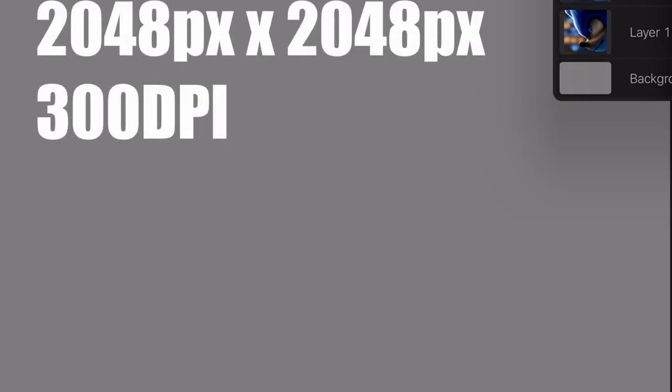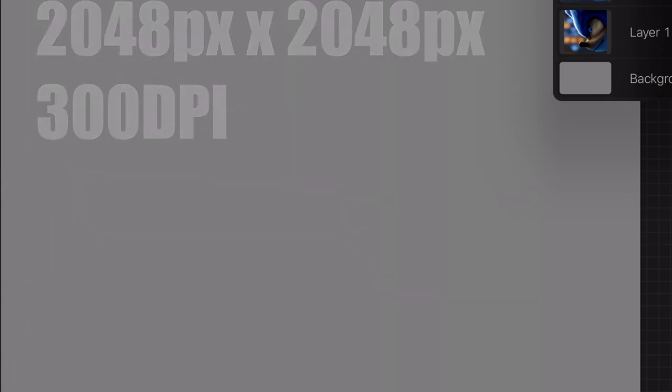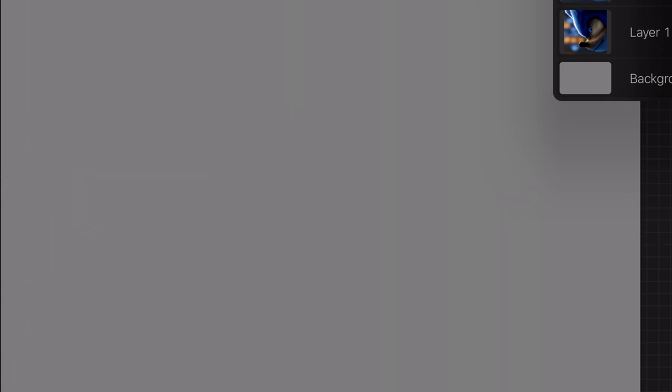Okay so let's say we start with a blank canvas. When you open up Procreate you do normally get an A4 background. For me I set myself a custom background — I will do another tutorial on how to set custom backgrounds in Procreate — but for this one I've done a square which is basically for Instagram.